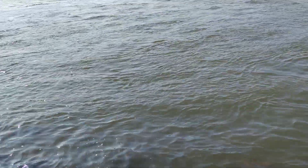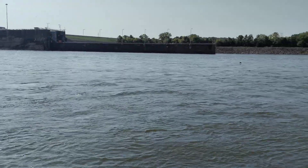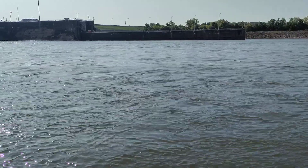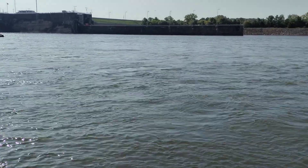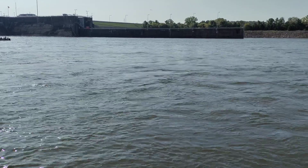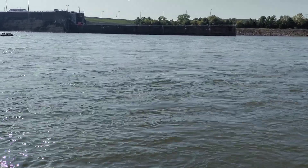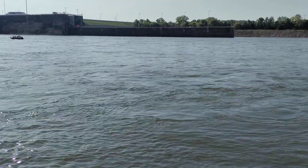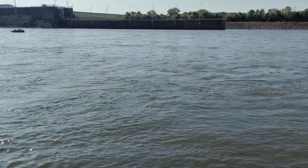Hey guys, down here at the local dam just doing some fishing, relaxing. Sorry I haven't made a video in a while, it's just been super busy. But I want to talk about getting some free tackle for your fishing box or your bug out kit.